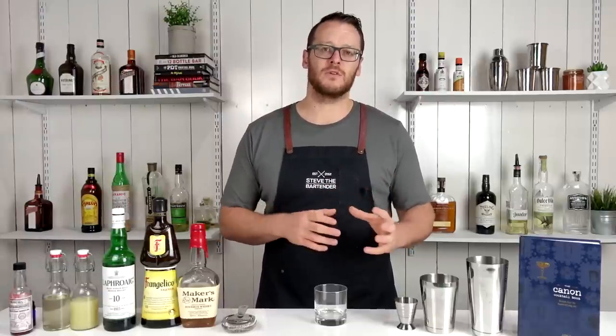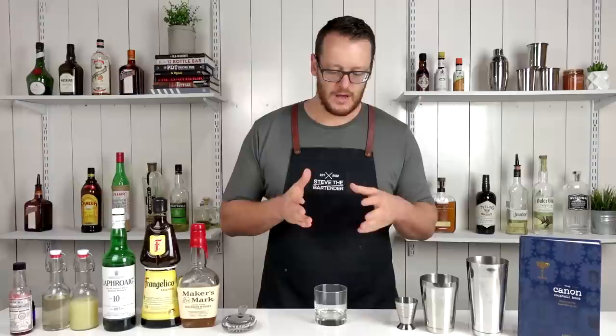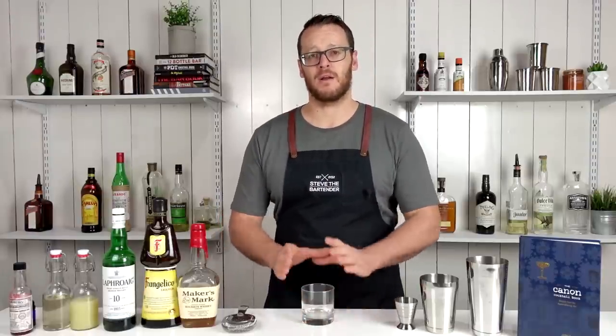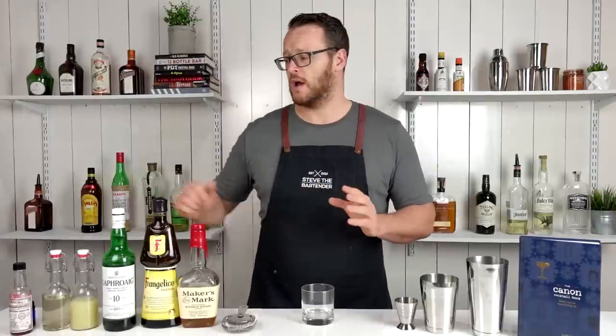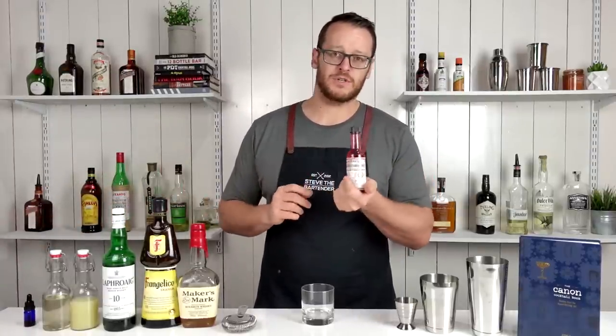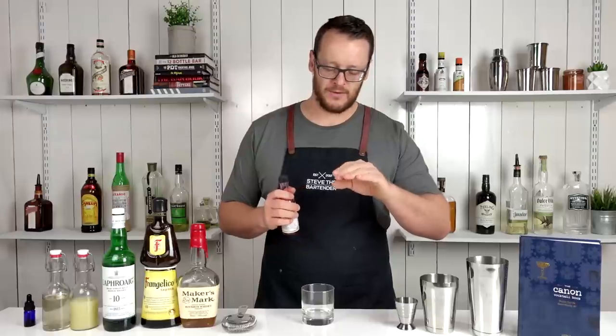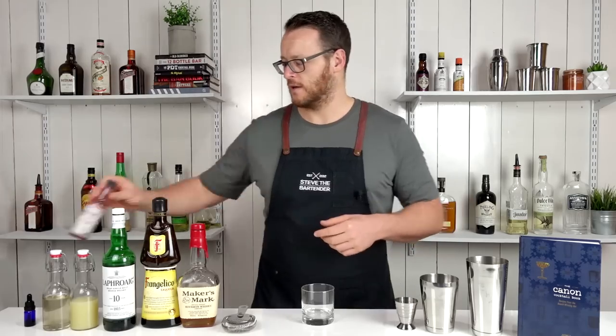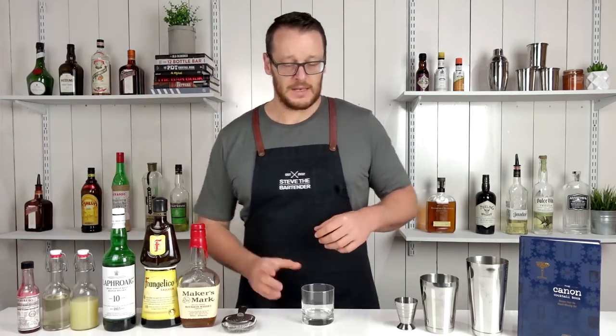It doesn't have the egg white component, so if you stick around, I'm gonna make both variations and compare the two and give my feedback on both. The only difference between the two recipes, apart from the egg white, is the first one I'm gonna serve over crushed ice — apparently like the original whiskey sour. When they add the Peychaud's, they float it on top and it's gonna be a lot easier to do with the crushed ice. You'll understand as I make the drink, so let's get started.